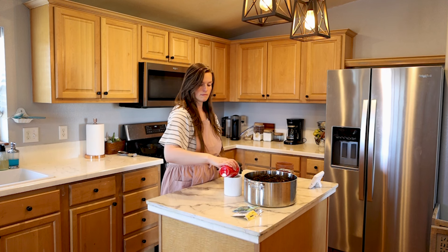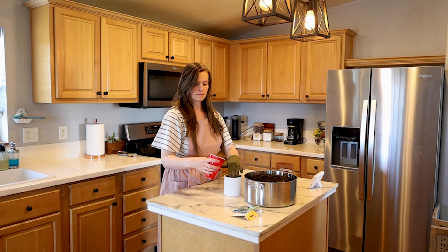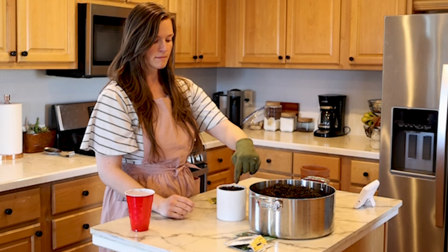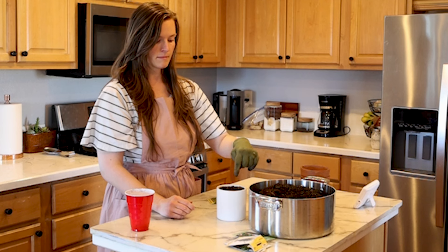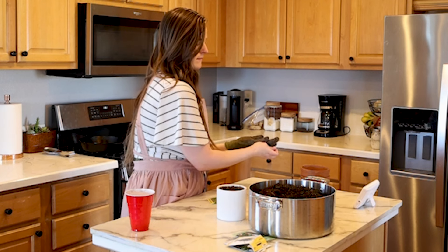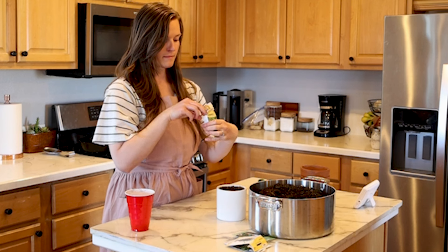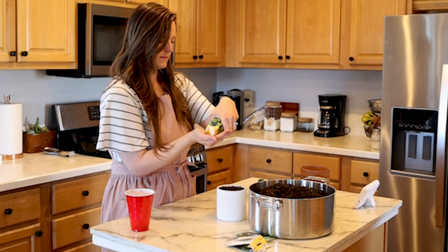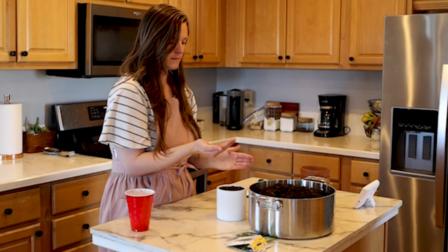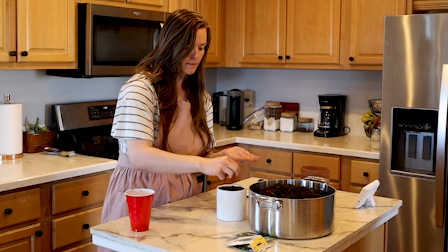This is just leftover potting soil we have from our outdoor garden. I put three holes for the seeds in this pot and then put maybe two to three seeds in each hole. Then you have to trim or pull up some of them as they grow in if they seem close together — this is something I'm learning and will have to figure out whenever they start growing.